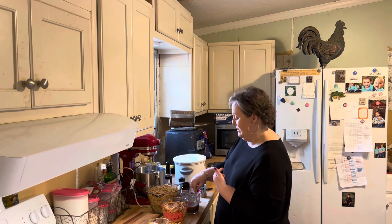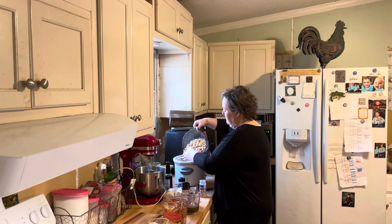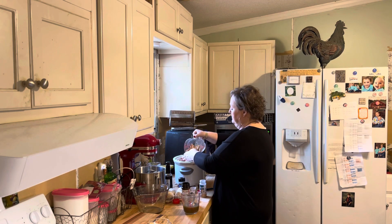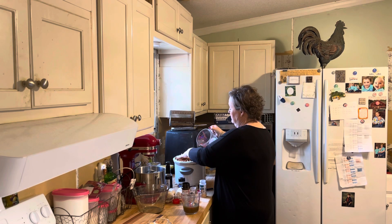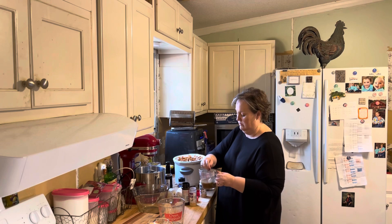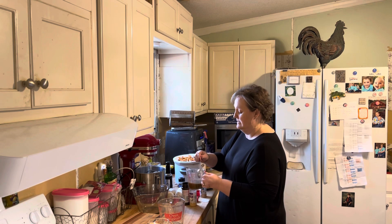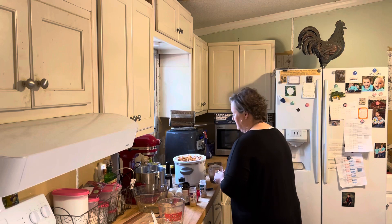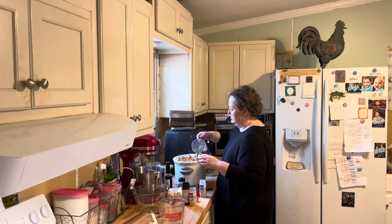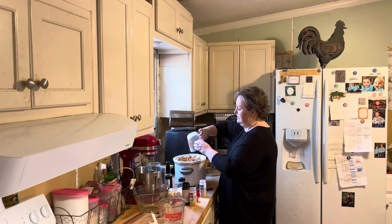I've got my crock pot already on high. And then you're going to add in your cereal and your pretzels, and it's going to fill up this crock pot, which is just what you want it to do. Then you're going to pour all of this mixture over the top. Set a timer for every 15 minutes — this needs to cook for an hour — and about every 15 minutes, you just stir it really good.